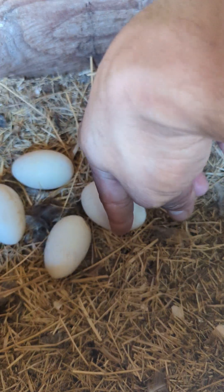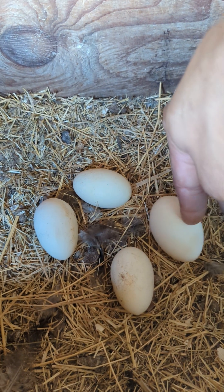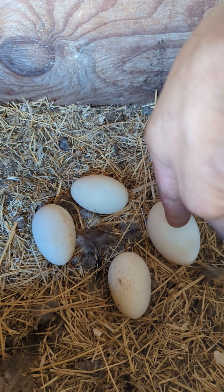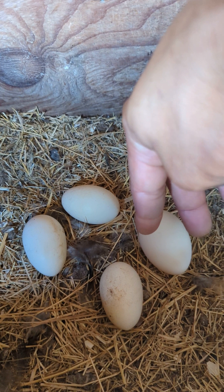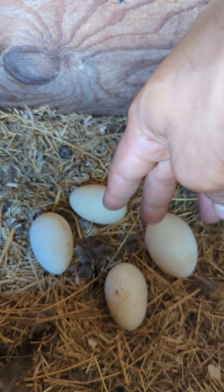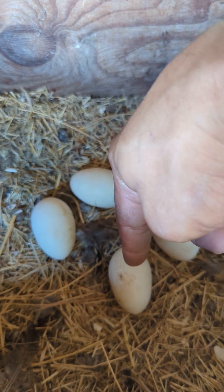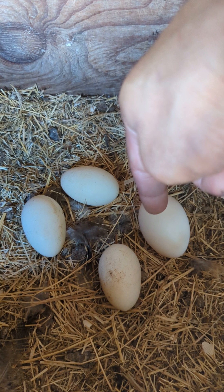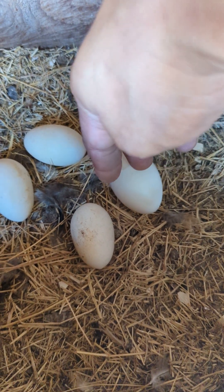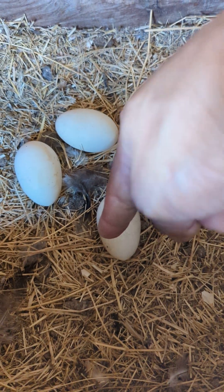I prefer hens that lay this size eggs — these are pullets but the eggs are way better. You don't want to breed hens with small eggs because you want big eggs. A good time to start breeding your hens is around a year and a half to two years, in order for you to see their full potential and their offspring's full potential. The chicks that come out of pullet eggs tend to be a lot smaller than those from hens that are two years or a year and a half.